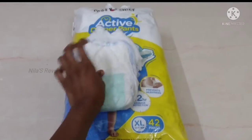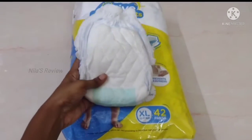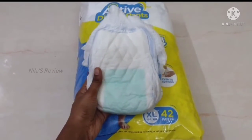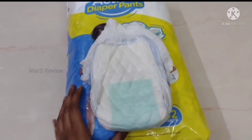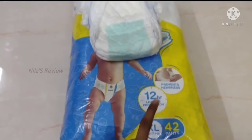The inner material is very soft and comfortable. There is no rashes problem. Absorbency and drying is decent. In the packaging, it mentions 12-hour leakage protection that prevents heaviness.